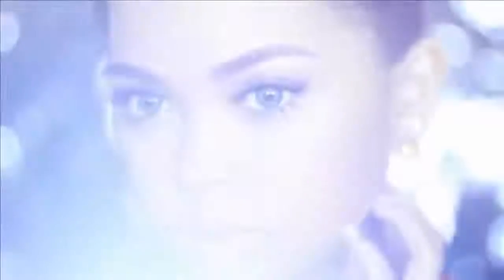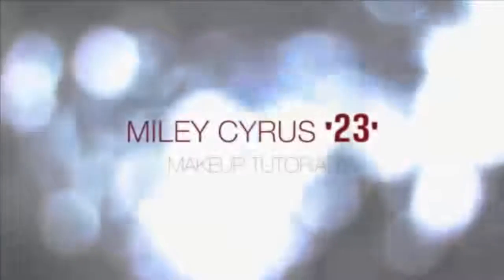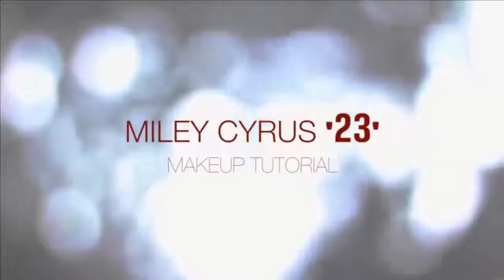Love her or hate her, either way Miley is Miley — she's all grown up now. For today's video I'm going to recreate her makeup from her recent song '23.' To make the video short, I have already done my face work. You may just do your own foundation routine, but if you're interested to know what products I've used, I will put the list in the description box.